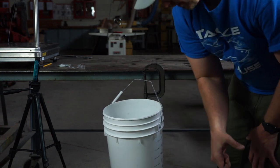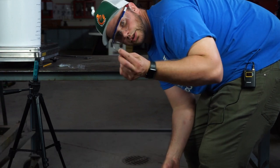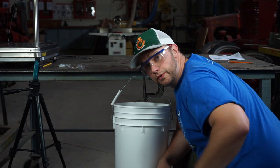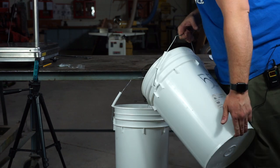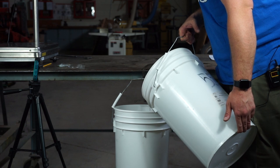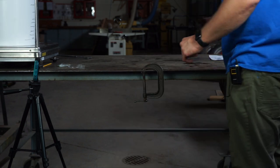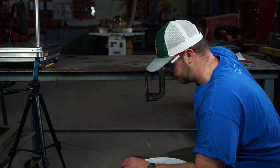Trial one for Berkley Fusion: we got a bender at 8.2 pounds — and these hooks that just bend are still usable. Trial two for Berkley Fusion: the hook also bent at 8.55 pounds.